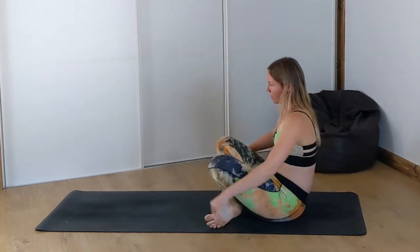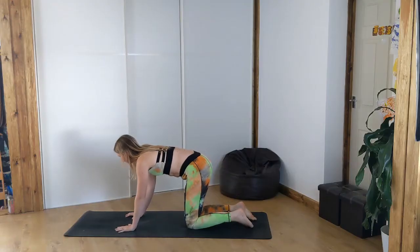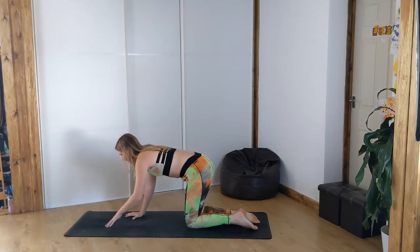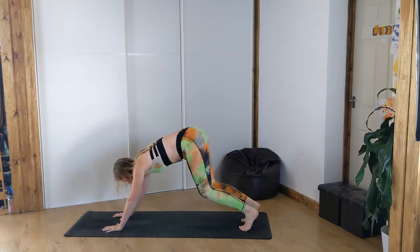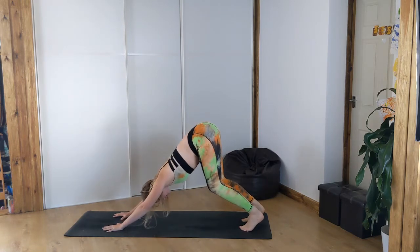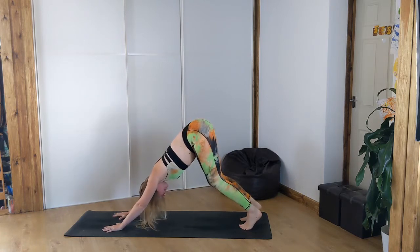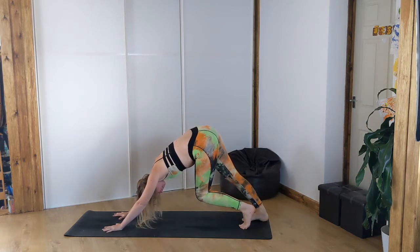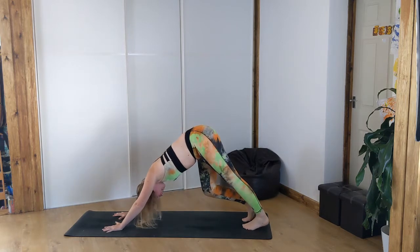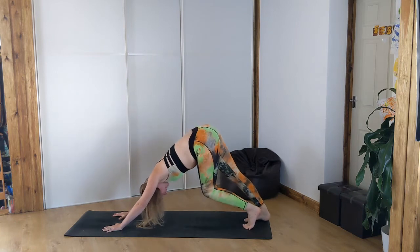We're going to cross the legs, roll over onto all fours. From here take the hands out slightly further past the shoulders. Tuck the toes. Downward facing dog. If this is your first downward facing dog of the day, just make sure that you're pushing your belly towards your thighs and your bum to the skies and maybe keep your knees bent. You can walk the dog, straightening one leg, re-bending and straightening the other. Just take it nice and easy.